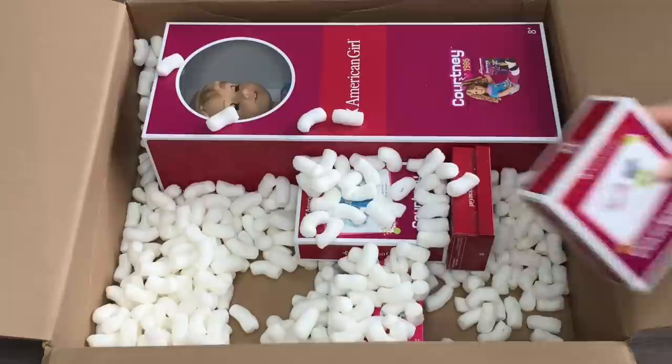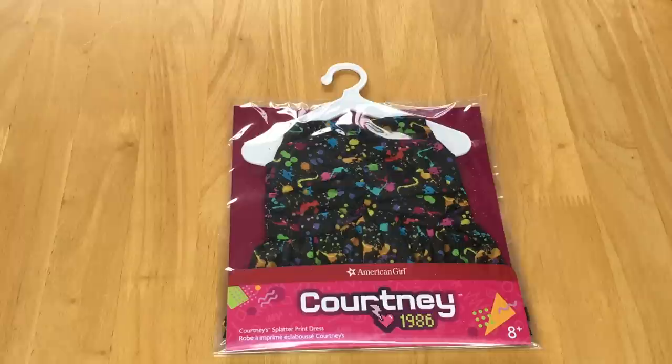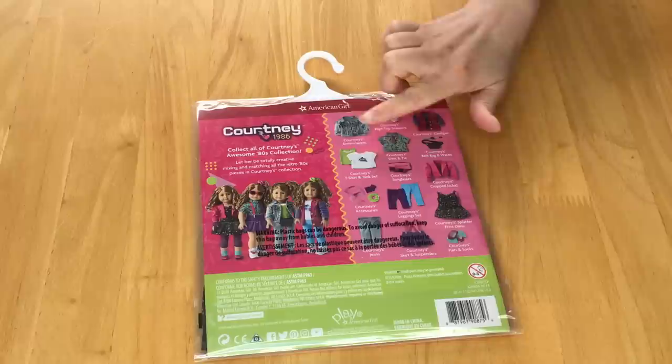The first item we'll be taking a look at is Courtney's splatter print dress. It retails for $18 and comes with the dress itself and a hanger. If we take a look at the back of the packaging you can see all of the items available in the Mix & Match collection — the splatter dress, leggings, and different accessories too. So let's open it up.